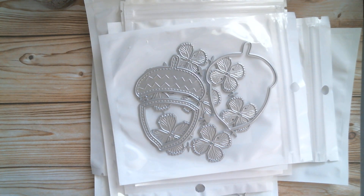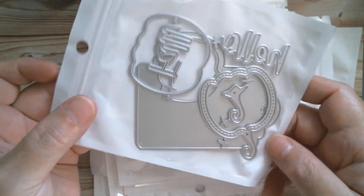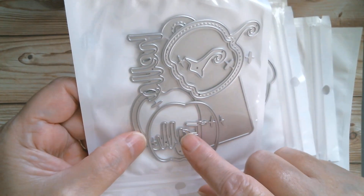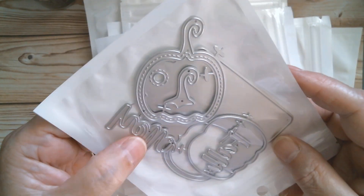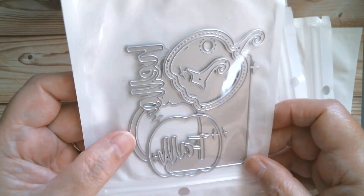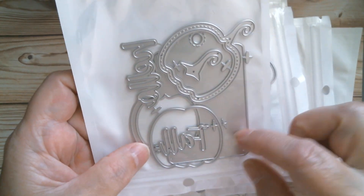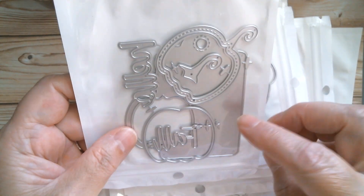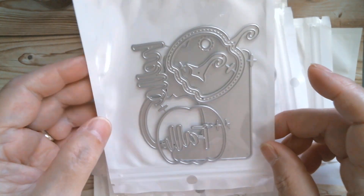And then we have a real cutie. You know me and tags — so we have a pumpkin tag, and we've got four, and we've got hello. That's a great one for putting on to Thanksgiving gifts. It would look nice on a foodie jar as well, especially if you've made some pumpkin or apple butter or something to gift to someone.